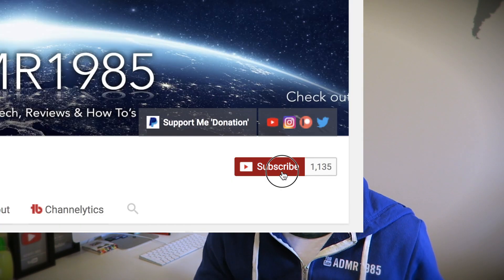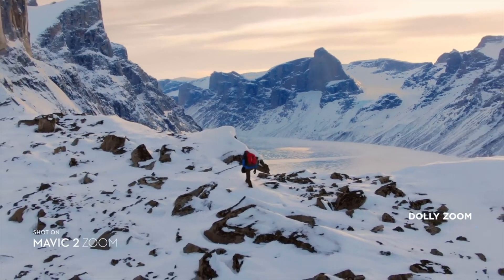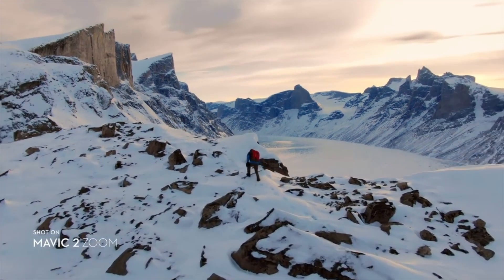Before we get into the video, please feel free to subscribe to my channel and hit that bell icon — then you'll be the first person to receive my videos as they're uploaded. One of the reasons I'm doing this video is to help people who are currently buying or have now got the Mavic 2 Pro, because the Zoom comes with the dolly effect and that is something people are buying it for.